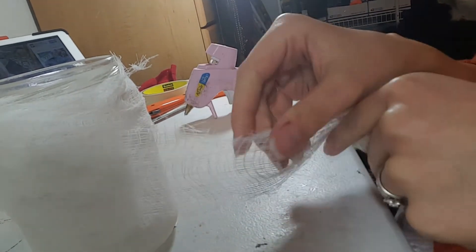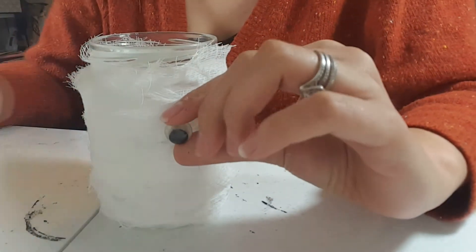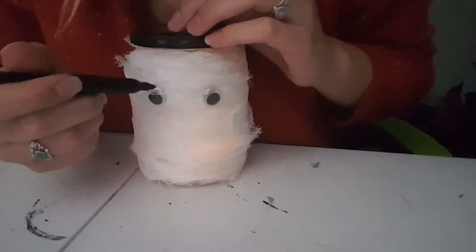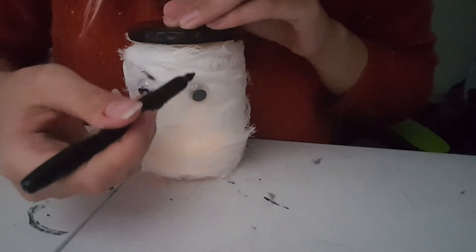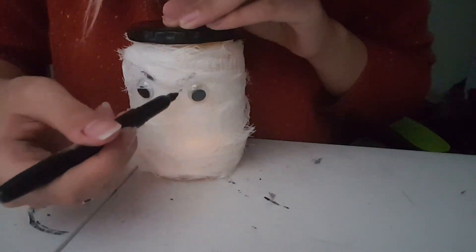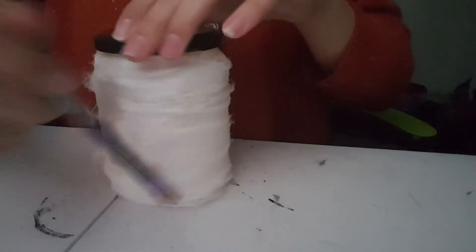Once you've accumulated enough layers of cheesecloth, add one of the most important pieces: googly eyes. After you've glued the googly eyes on, give it a proper face. This is Halloween, so we're going to make it a little bit spooky by adding some angry eyebrows — and the eyebrows just aren't enough, so let's dirty this mummy up.